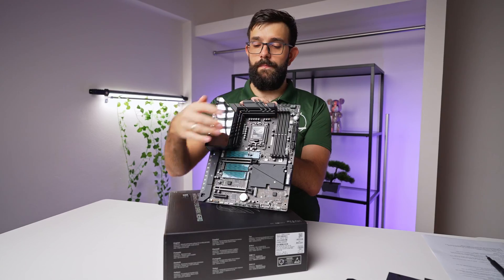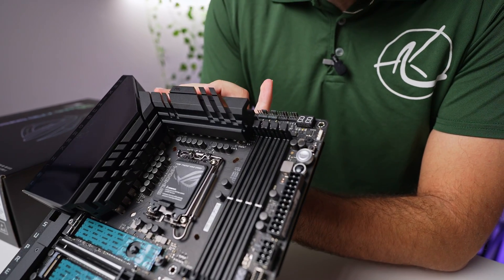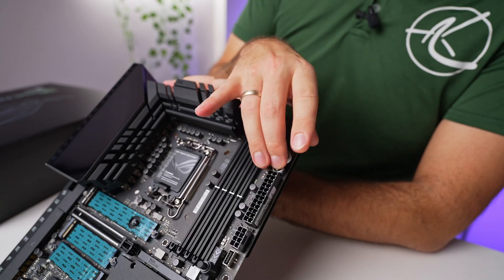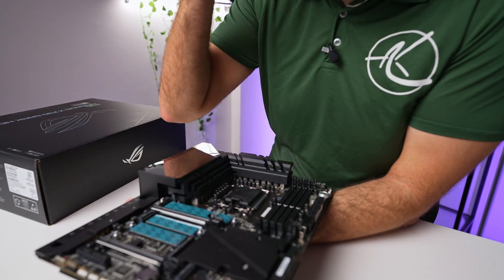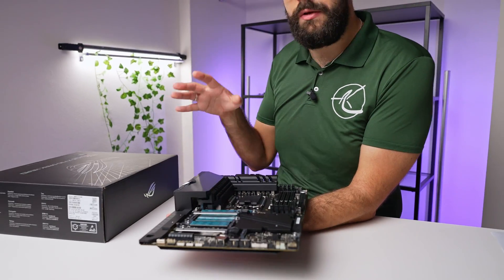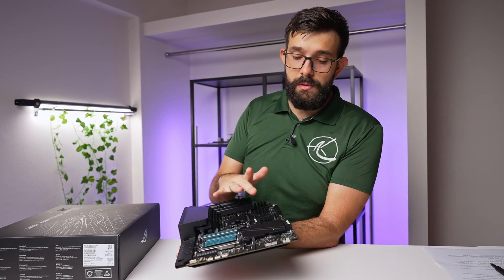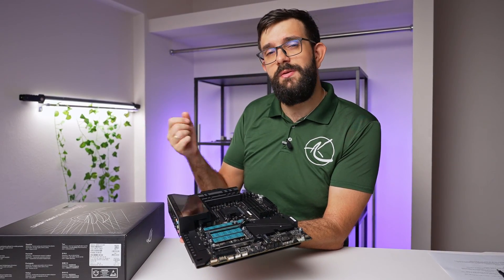Other features include start and reset buttons plus error code display - useful for overclocking sessions where you might need to clear CMOS or restart on the fly, and these buttons can be remapped to different functions. At the bottom there are also water cooling sensors - flow sensor and temperature in/out ports - so if you're running a custom loop you can monitor your liquid cooling performance. This board will be used in the upcoming 14th gen CPU review, so subscribe to catch that.